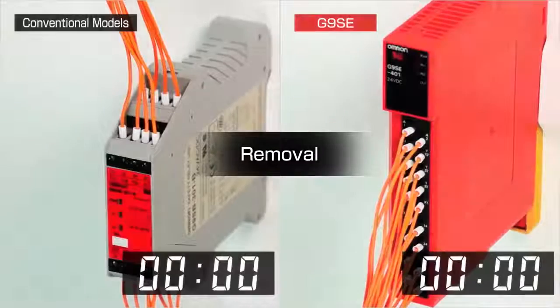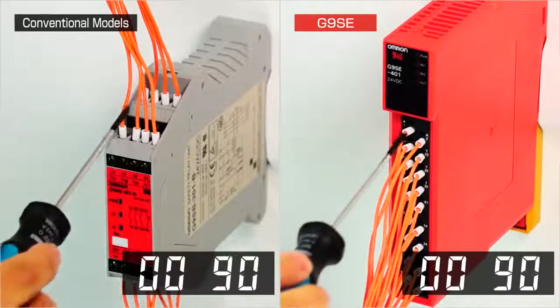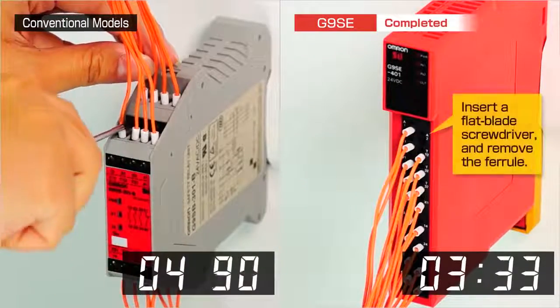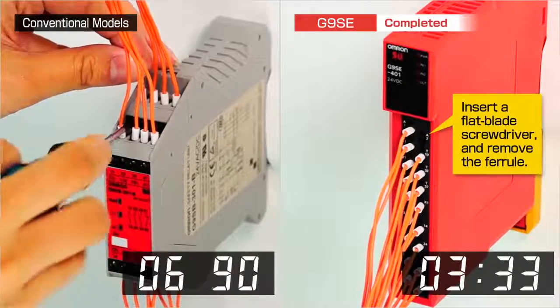Removal. Similarly, if a wire needs to be removed from a conventional style relay, accessing the wiring terminal is difficult and time-consuming, but much easier with a front access terminal.